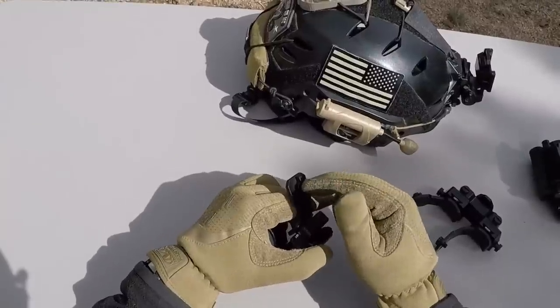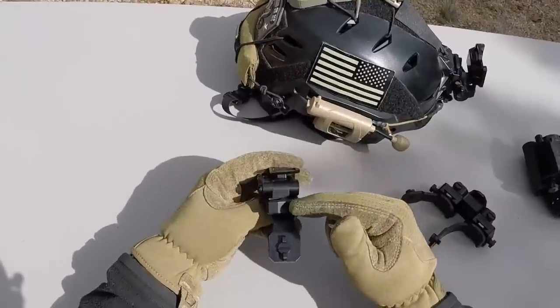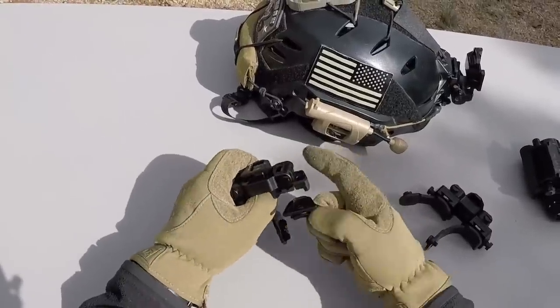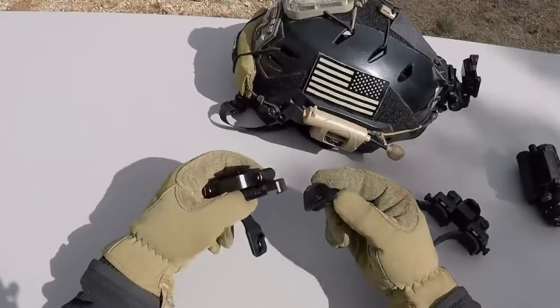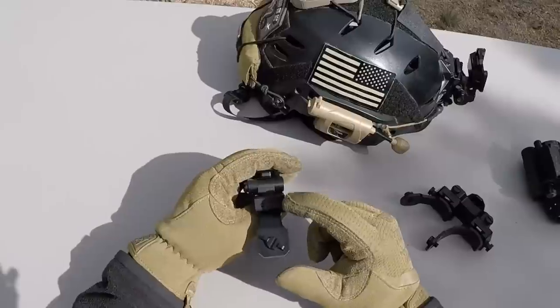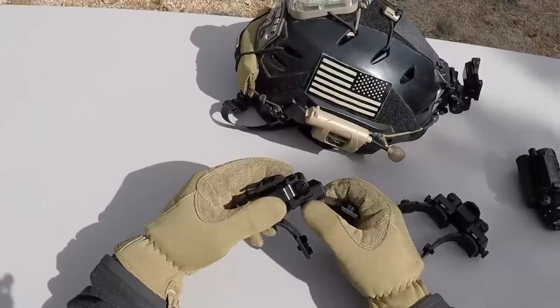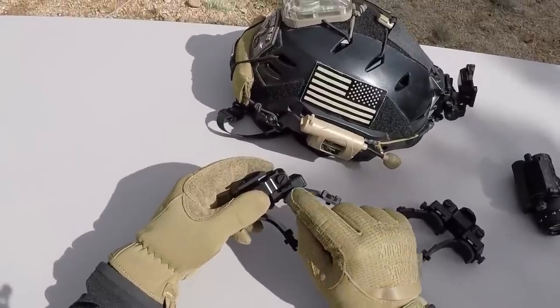The other difference is on the sides where the dovetails go in — over time these can get worn out and you might get some play, but set screws allow you to tighten it up. That eliminates any wobble you might get over time from wearing these things down.